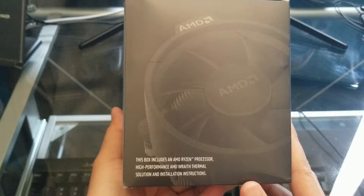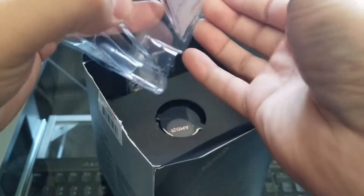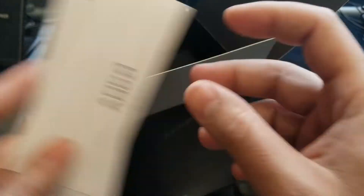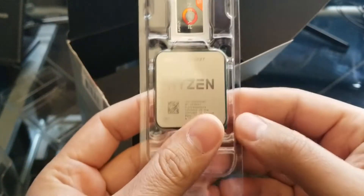So this box includes an AMD Ryzen processor, a high performance AMD Wraith thermal solution, and installation instructions. Let's go right ahead and unbox this. Looks like we do have some documentation as well as those instructions.